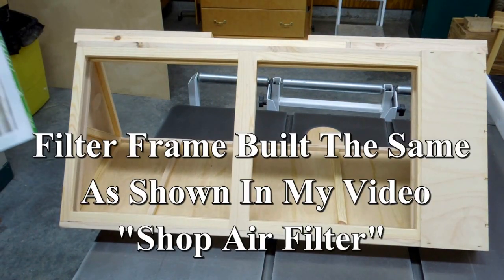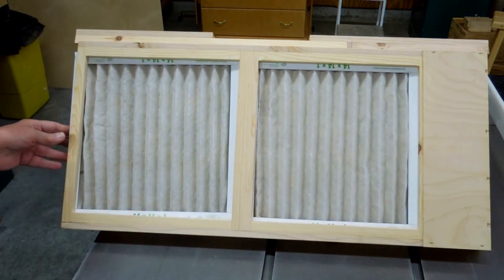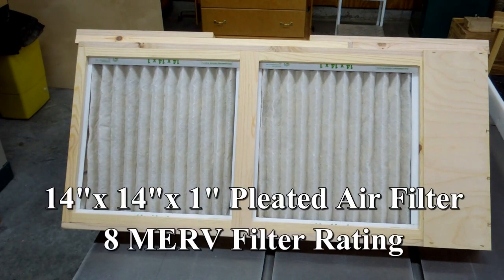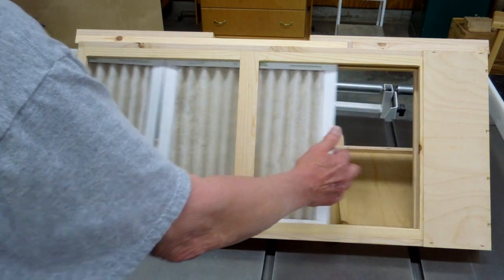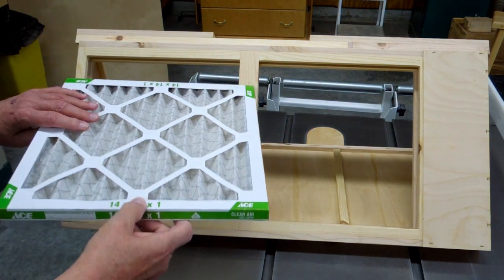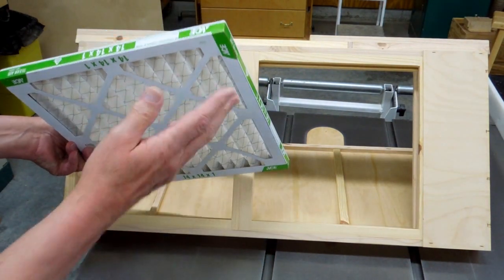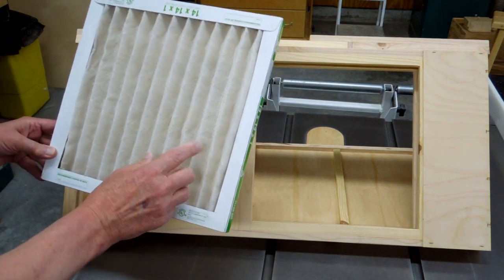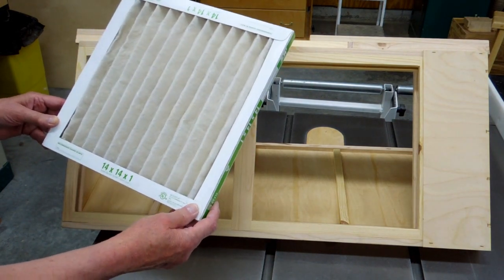I don't have any filters for this yet — we'll just use the ones from my shop air filter. The filters just slide in there. These are MERV 8 rating filters, which are supposed to be good for dust, lint, dander, pollen, mold spores, and bacteria. That sounds good enough to me — surely I don't have all that here in the shop. These filters are wire-backed and supported. I just keep reusing these — I go outside with the air compressor and blow the dust out of them. I've been reusing these for several years on my window unit air conditioners and they've proven to be quite adequate.